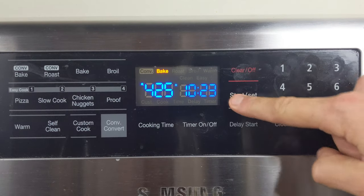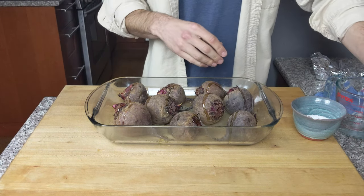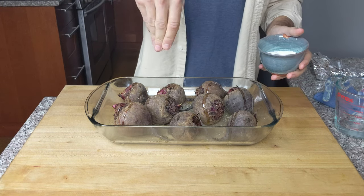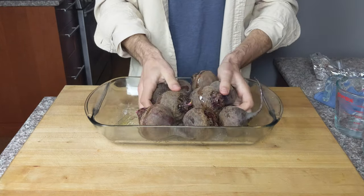Preheat oven to 425 degrees Fahrenheit. Place beet bulbs in a baking or casserole dish, then toss with 2 tablespoons of olive oil and 1 teaspoon of kosher salt. This recipe works for any amount of beets, but three to four pounds fits great into a 9 by 13 dish like this one.